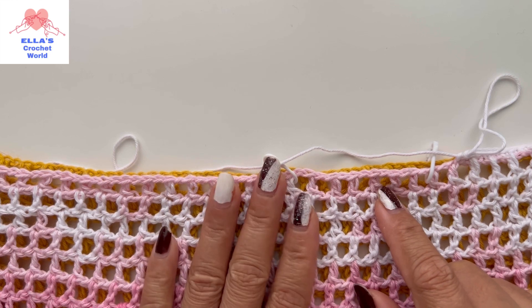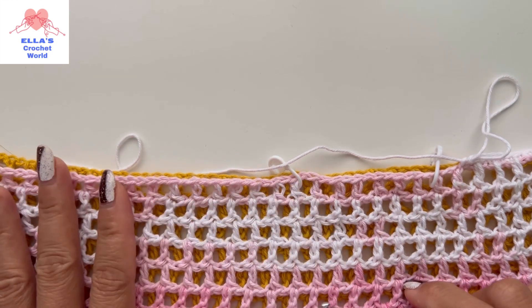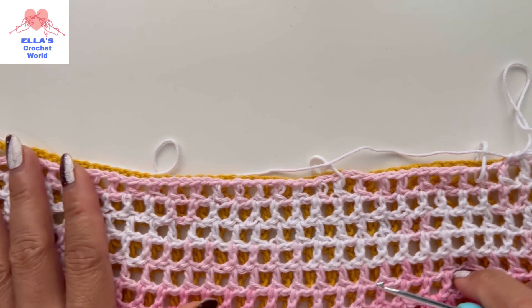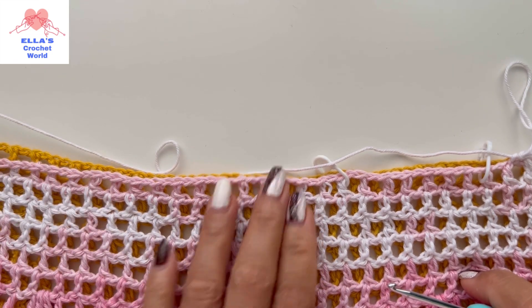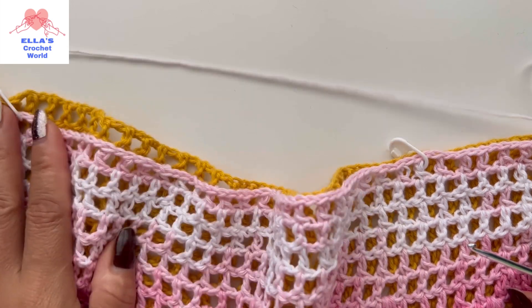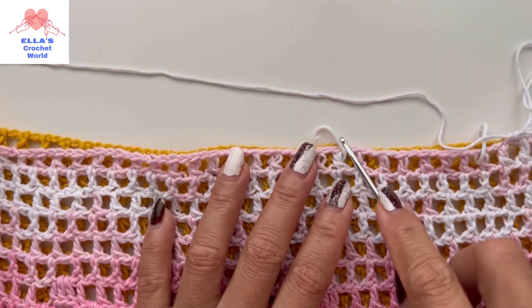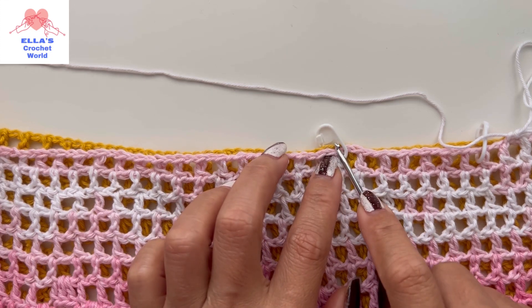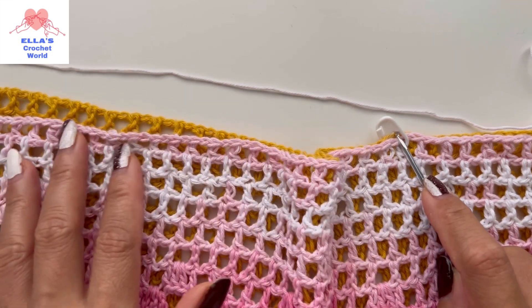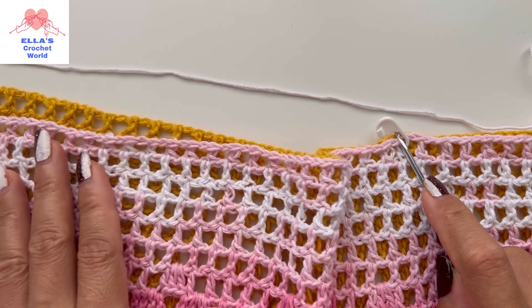I will come back when I'm done, because I'm going to do a single crochet into this side and then go to the other side. So I will continue doing this until here, and then I'll come back and show you what I'm going to do on this part.